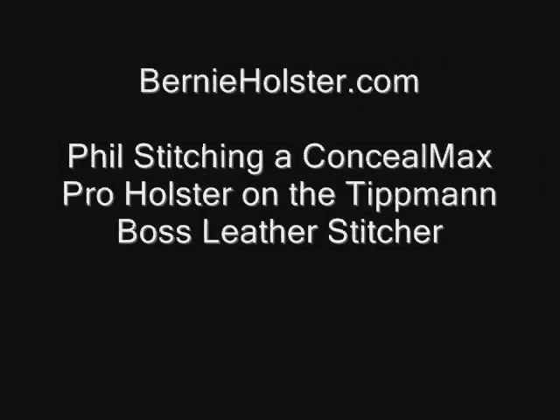Hi, Phil Burney here with Burney Holster. You can view my holsters at bernieholster.com.